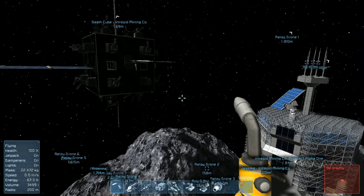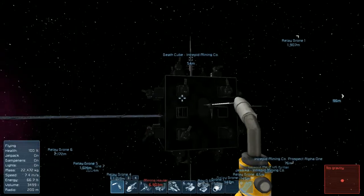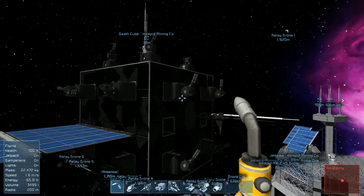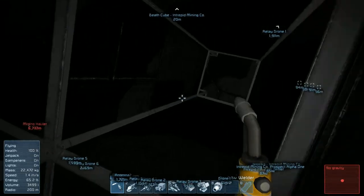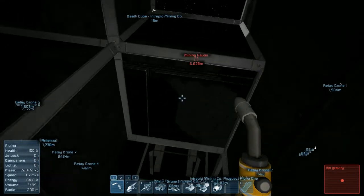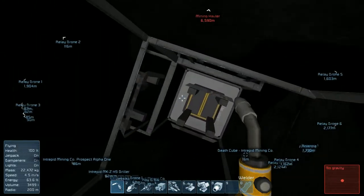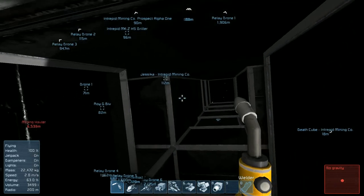Hey guys, Jessica here, welcome back to another episode of Space Engineers. In the last episode we got our death cube up and running - the battery is still charging but we got the gatling turrets up. Currently they are offline because I've gone through and hollowed out some passageways inside here for conveyors. You can see the gatling turrets and I do have some conveyors hooked up to them. I need parts to finish them off and they will all interconnect through these passageways I've carved out.